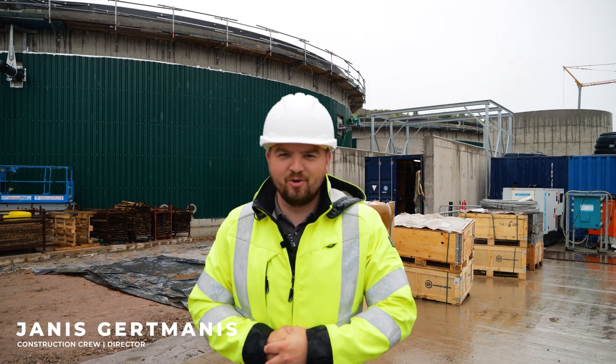My name is Janusz Goertmannis and I am on an active construction site of a biogas plant. I just wanted to show you how we build biogas plants from A to Z.